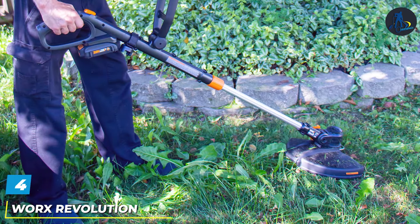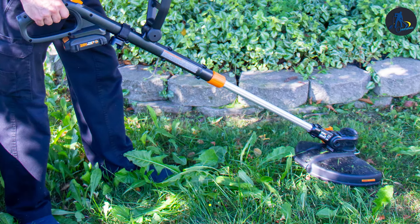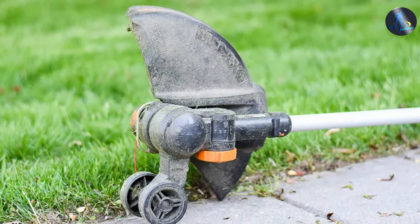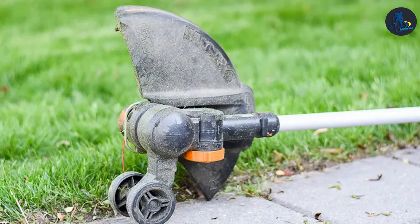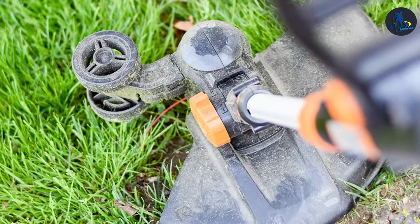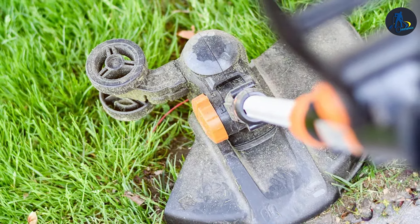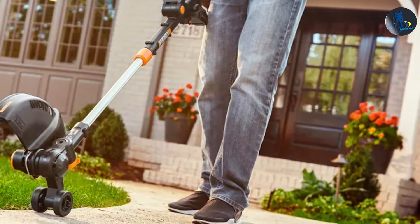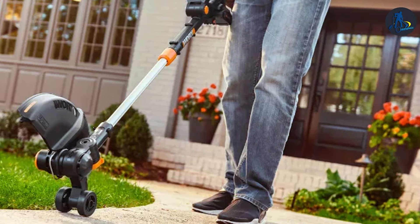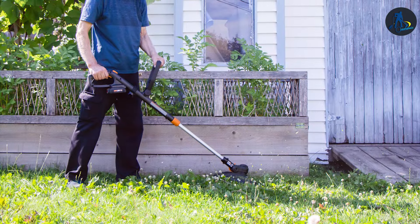Next, at number four, we have the WORX REVOLUTION GRASS Trimmer — a versatile and innovative tool designed to make your yard work easier than ever. This trimmer is all about adaptability. The dual-function head can quickly switch between trimming and edging modes, making it a two-in-one solution for your lawn care needs. The 12-inch cutting diameter and automatic line feed ensure efficient and precise results. What sets the WORX REVOLUTION apart is its Command Feed technology — with a simple push of a button, you can extend the line as you work, eliminating the need to stop and adjust the line manually. This feature keeps you in the flow of your trimming, saving you time and effort.